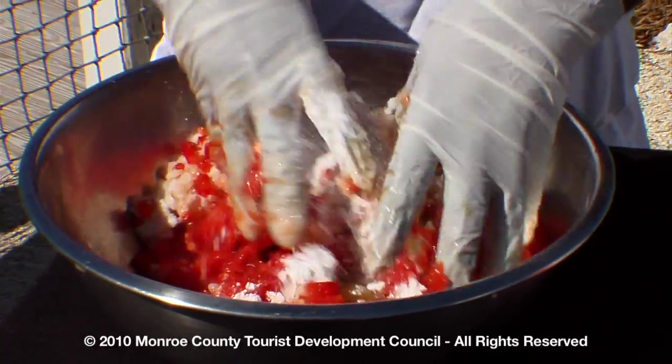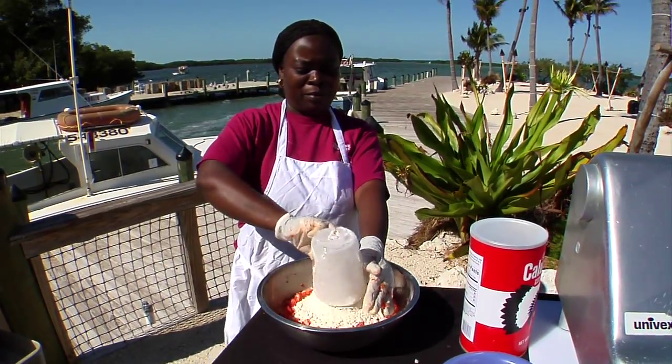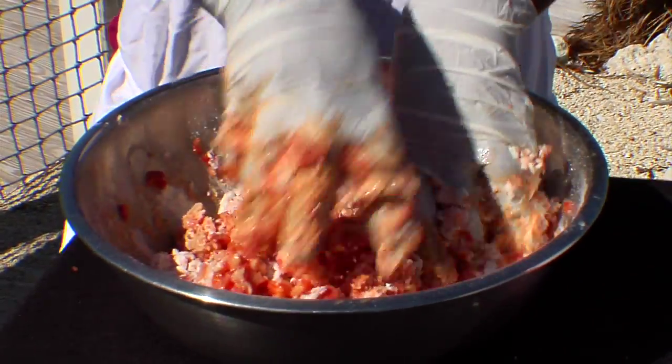The next step in the fritter preparation process is to knead the batter. The reason that we knead the ingredients is so that we can get a good feel for the correct consistency that the fritter needs to be before we place it into the fryer.